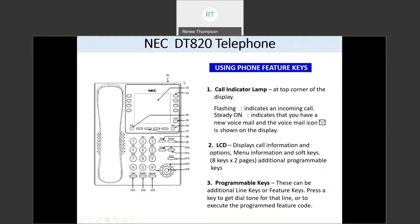Let's talk a little bit about the buttons. Up at the top of your phone on the right-hand side, there will be a lamp — a light that will come on. It will come on solid red to let you know you have new voicemail messages, and it will flash whenever you have an incoming call.